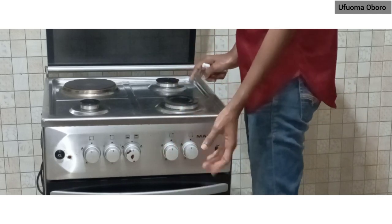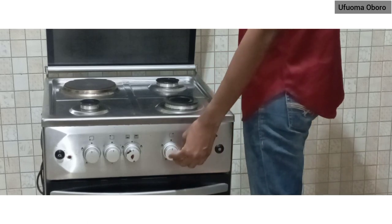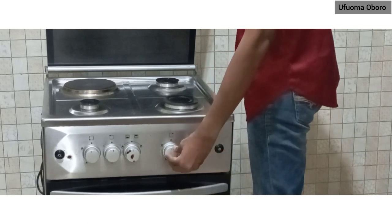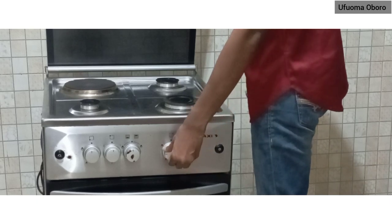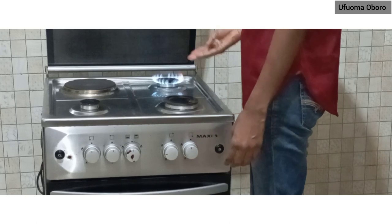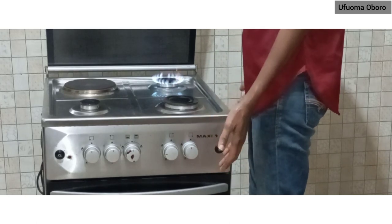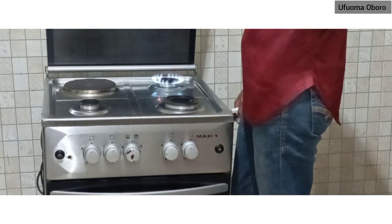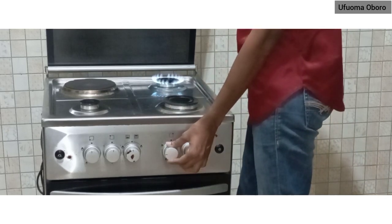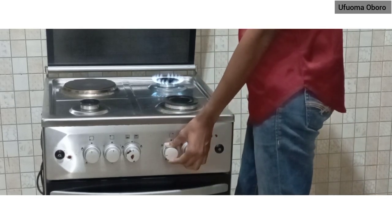The second switch is for the only burner at the back. Like the first burner, you push inside and twist to your right and it's on. That's how to turn on the second burner.